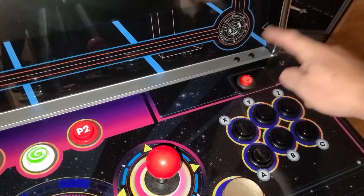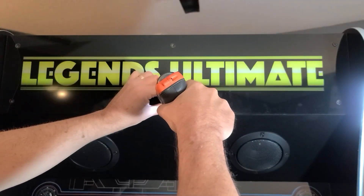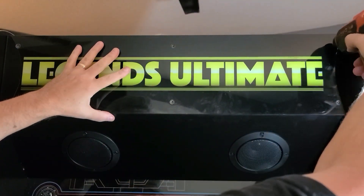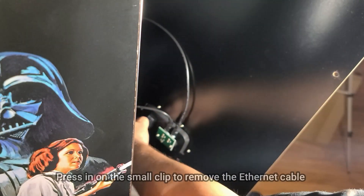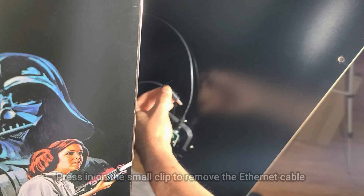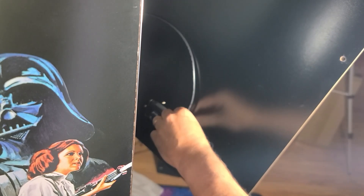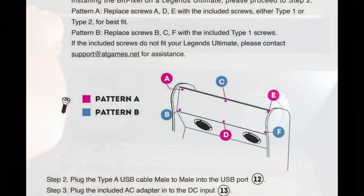Before we begin, we'll go ahead and power off the machine and disconnect the power from the back of the unit. I'll remove the marquee from my prior installation attempt and then remove all the screws from the marquee that ships with the Legends Ultimate. There are a number of screws you'll need to remove to get access to the inside of the machine. Go ahead and remove them all, but use caution when removing the panel — there are three wires that need to be disconnected. Now we'll install the three screws for the marquee per the manual.